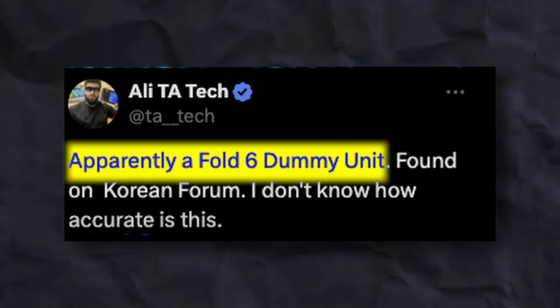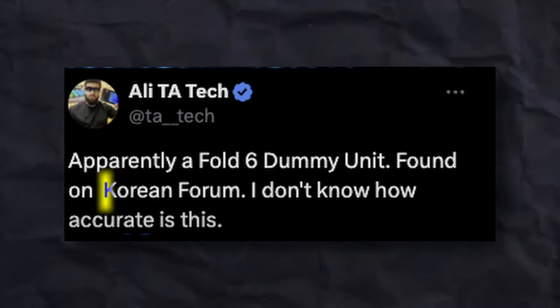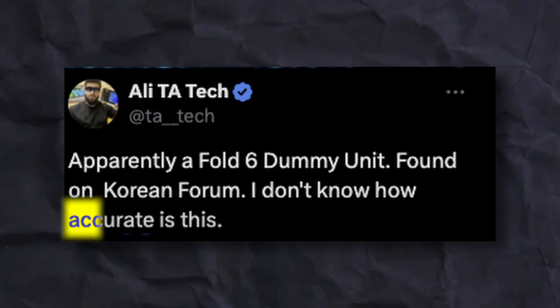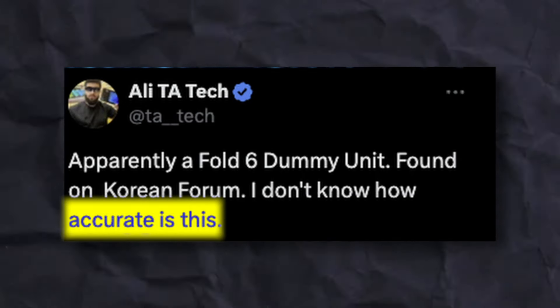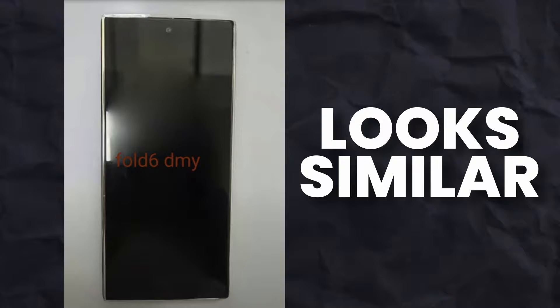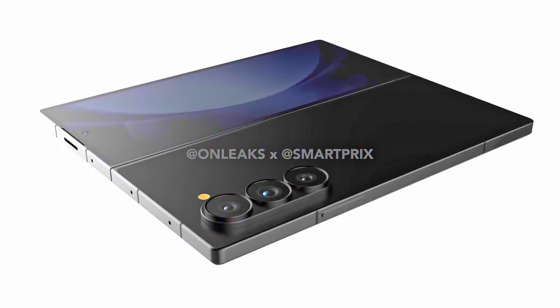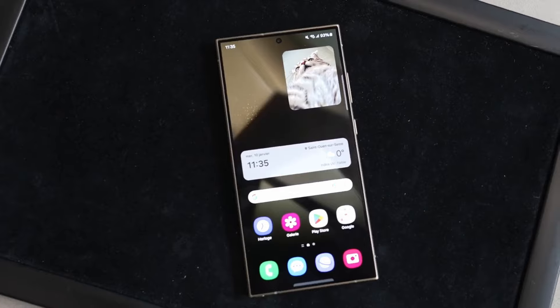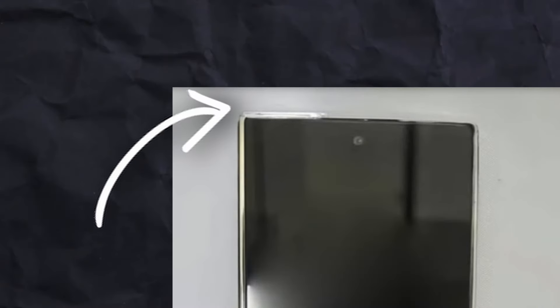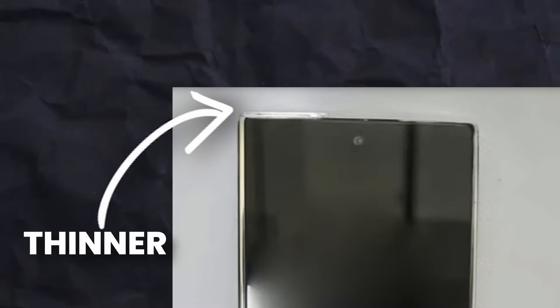This is the first real look of the Galaxy Z Fold 6 cover display. According to the source, this is the first dummy unit of the Galaxy Z Fold 6 found on a Korean forum. Although the source also claims accuracy is uncertain, looking at this dummy unit of the Z Fold 6, it looks similar to what we are expecting.